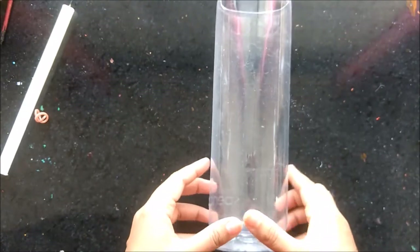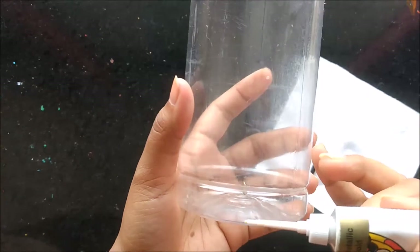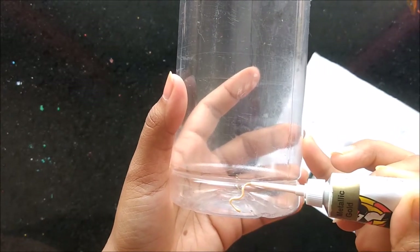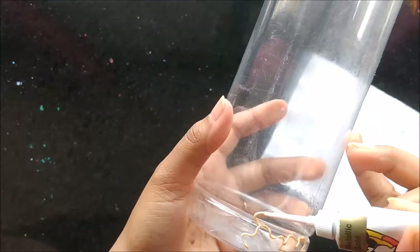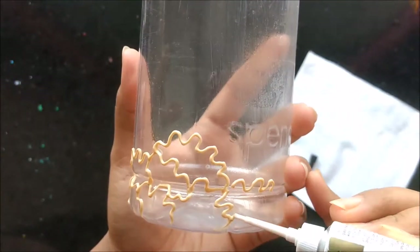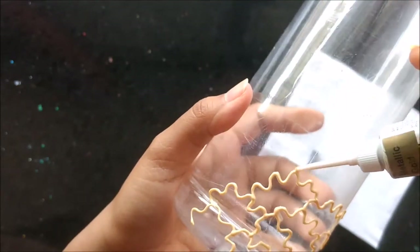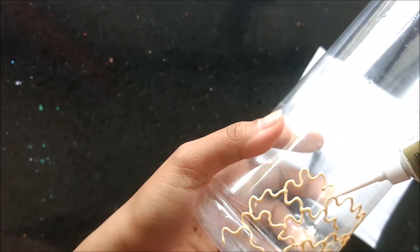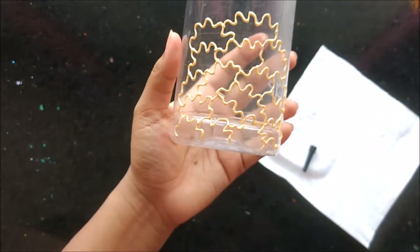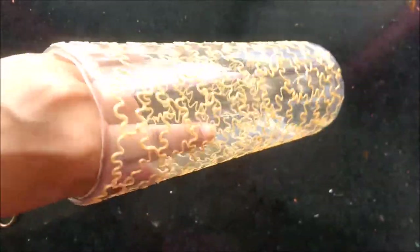Now on this cylindrical surface, using the 261 metallic gold ceiling glass liner, we will start the design. The design is very simple — we have just drawn some zigzags. In the same way I'll be making designs all over the bottle. This is how the bottle looks when the whole lining part is completed.